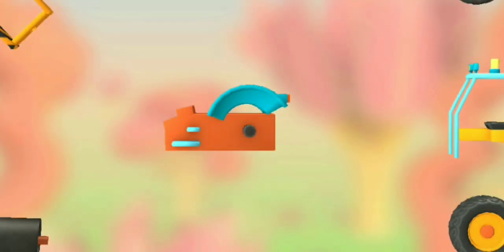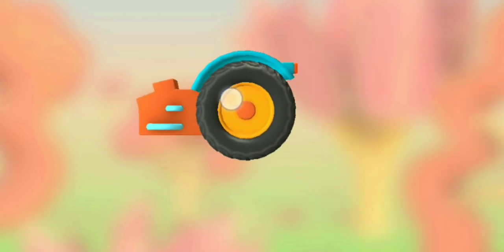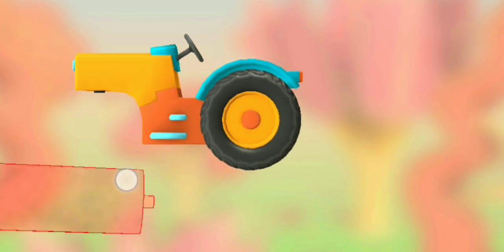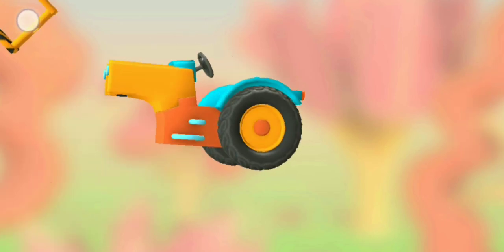Try to put this vehicle together. Wheel. Roller. Engine and steering console. Roller. Frame.